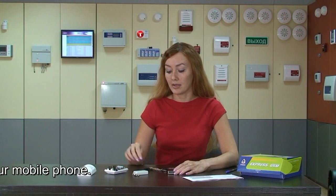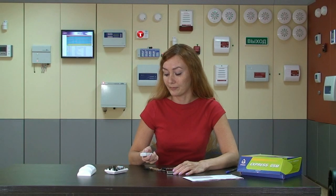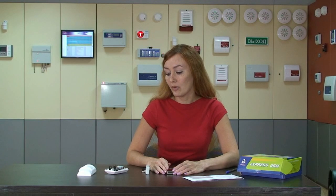Next, I must press the remote controller button within 30 seconds. You see, the diode is winking. This means the remote controller is recorded in its memory. In total, it can record up to 6 numbers and 6 remote controllers.